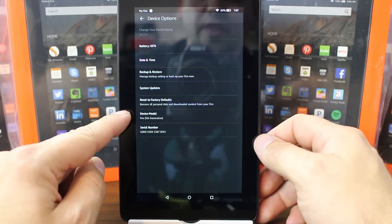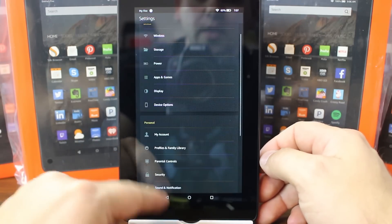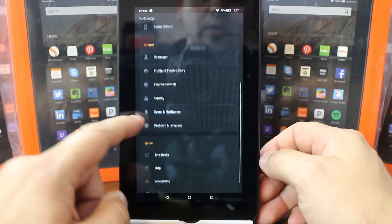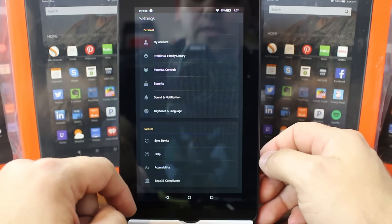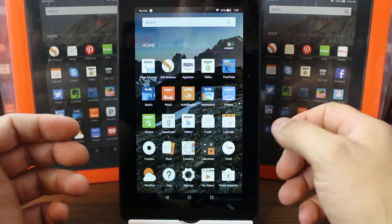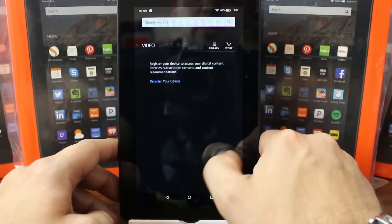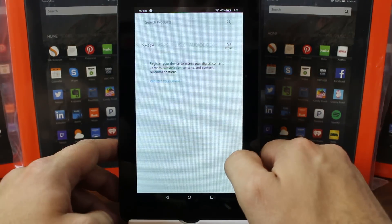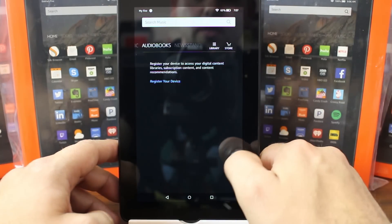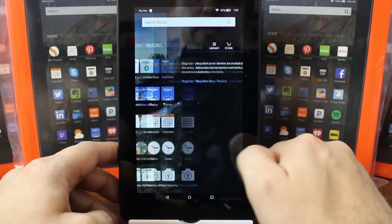This is the Fire 5th Gen — there have been that many of them at this point. Looking through basic settings, nothing super interesting. Here's your user interface. Taking a scroll through: videos, and this is stuff that would populate once you register your device — I haven't registered yet. Music, audiobooks, newsstand — you can go through all that stuff.